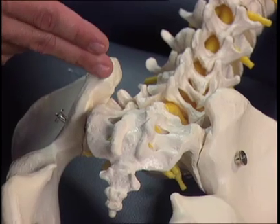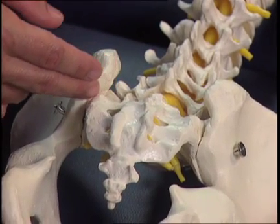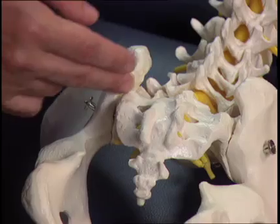Today, I'm going to demonstrate the sacroiliac joint injection as facilitated by ultrasonography. The anatomic considerations are the posterior superior iliac spine, the sacrum, and the insertion formed of the sacroiliac joint.